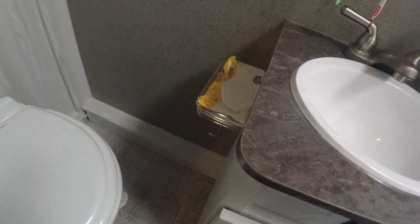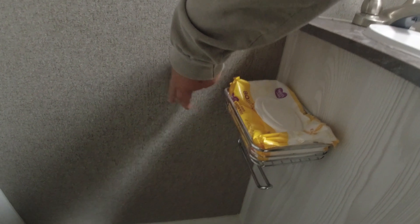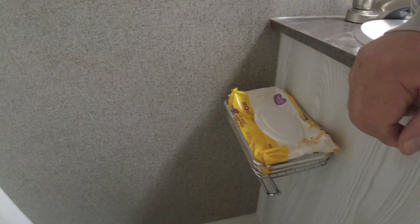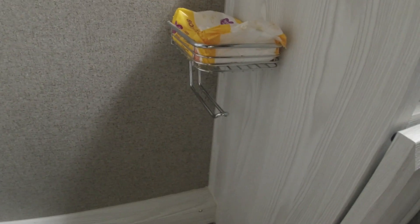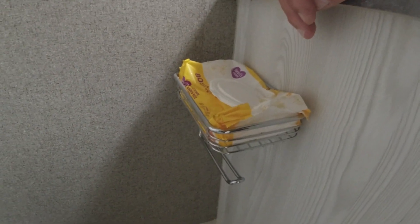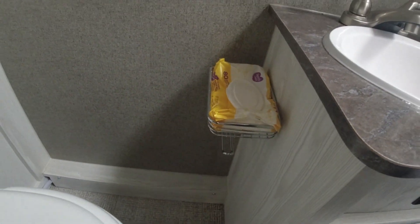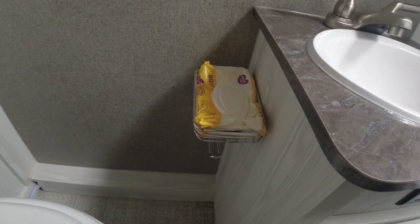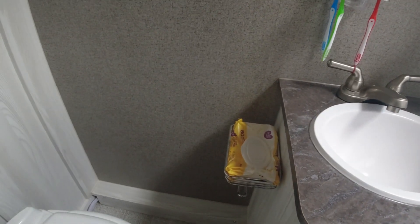Number 16 didn't necessarily have to be done for everybody because a toilet paper rack already comes with the actual camper. We just decided we wanted to attach it here and have little wipes on top, so we added this particular setup. It's something we use all the time, but we could probably use the regular roller just as well.